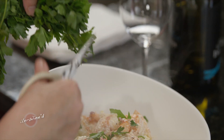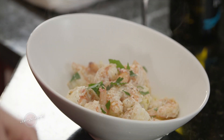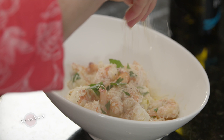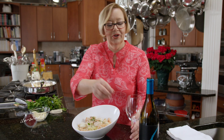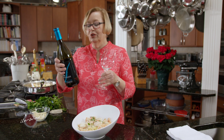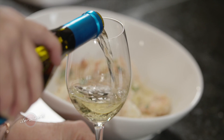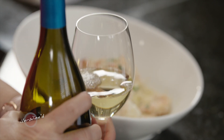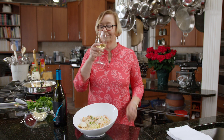And pour out some of this delicious wine. So good. This incredible Chardonnay — it's bourbon barrel aged and it is wonderful. It's so rich and it goes so well with the creaminess of this beautiful shrimp scampi.